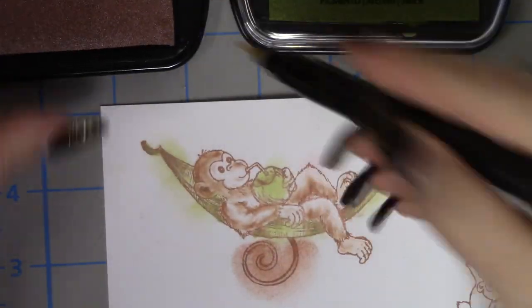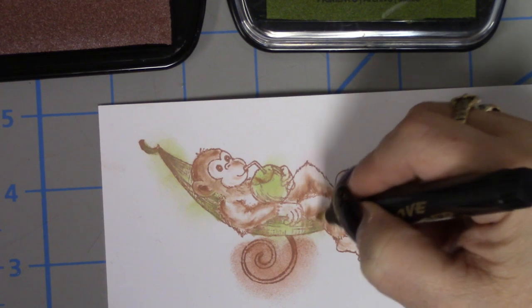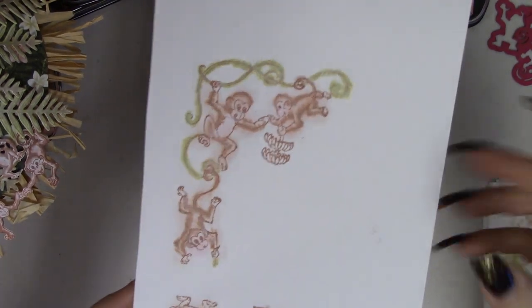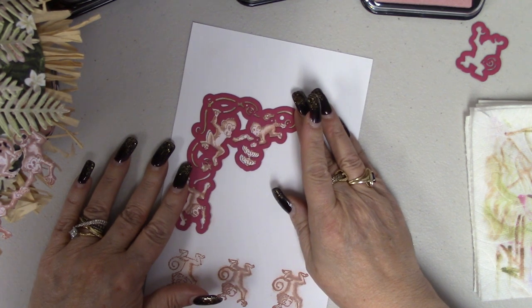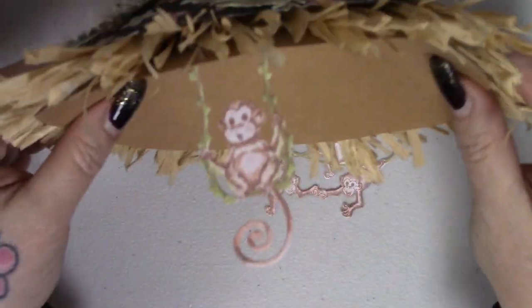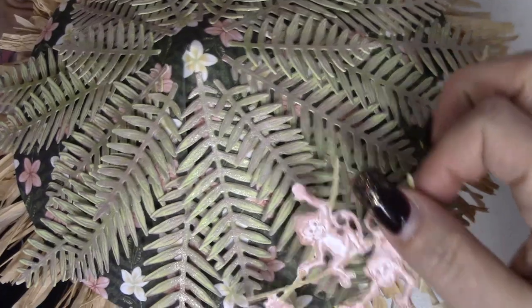I also decided to make my monkeys with my stamps and dies. As you can see, I did a lot of detailing with my brush sticks, then cut them all out with the die cutter. Instead of fussy cutting all the monkeys out of the paper, I used the stamps and dies that came with the collection and started attaching them to the roof.